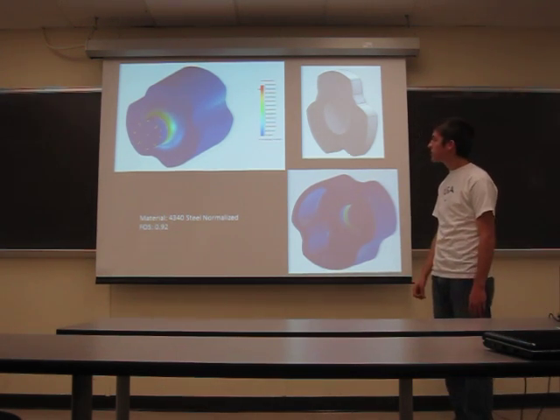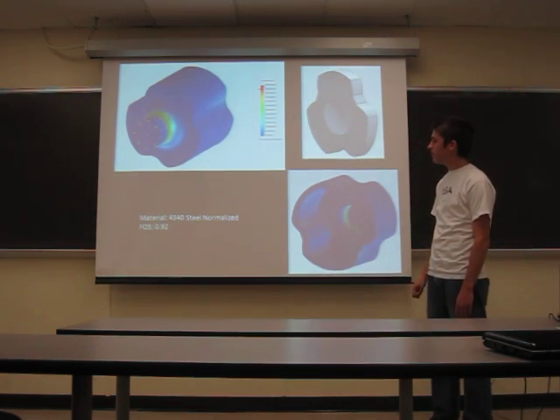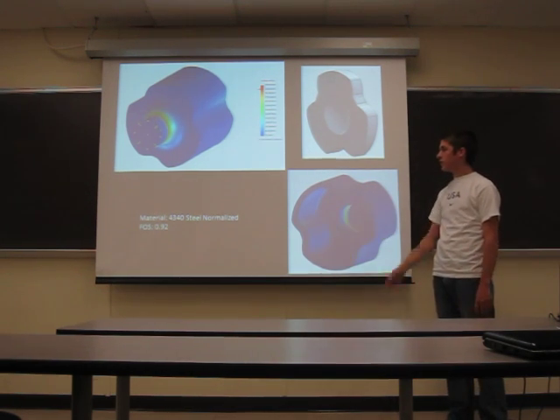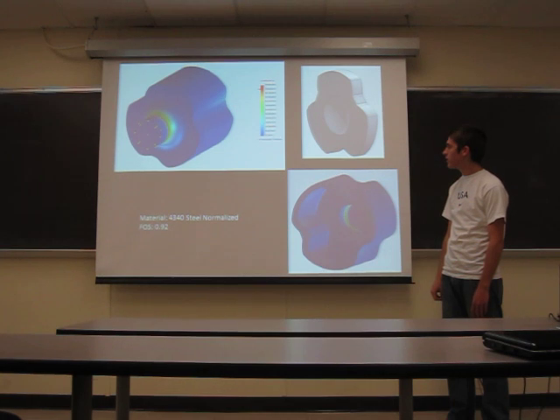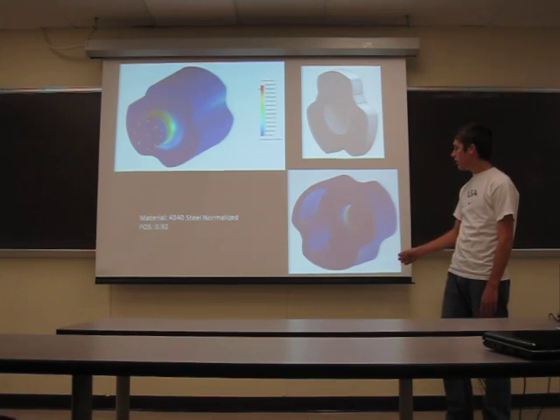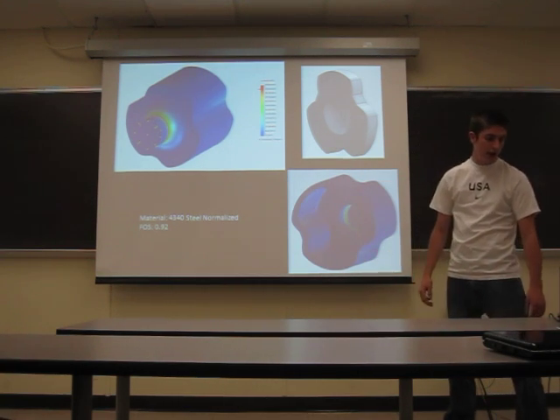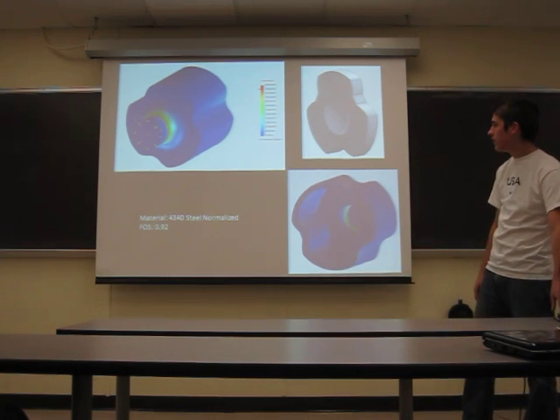Here's the FEA on my tulips. The factor of safety is 0.92, but again that's because we're using a material that's weaker than what we're actually going to be using. Also, my limited experience with FEA means they probably weren't constrained properly, leading to errors in my FEA.